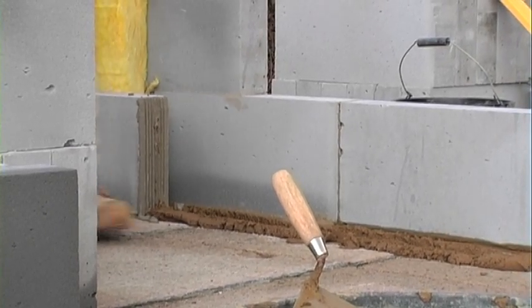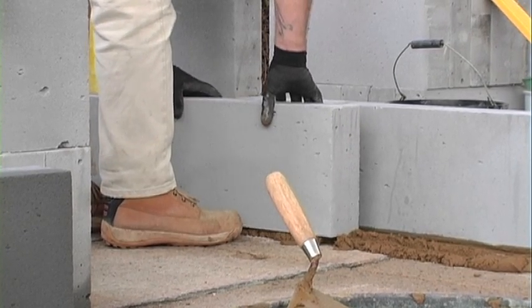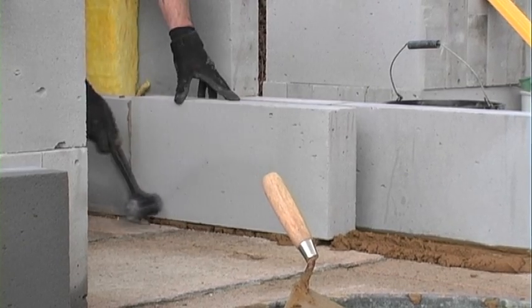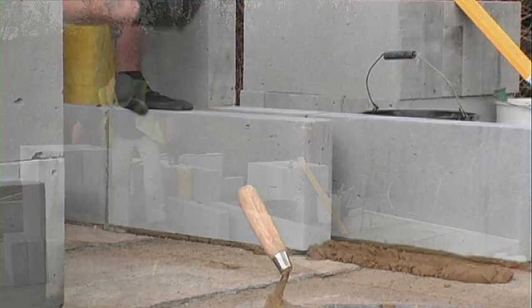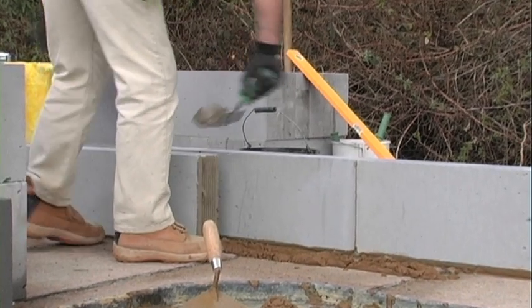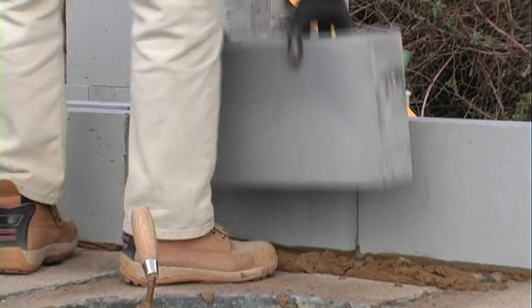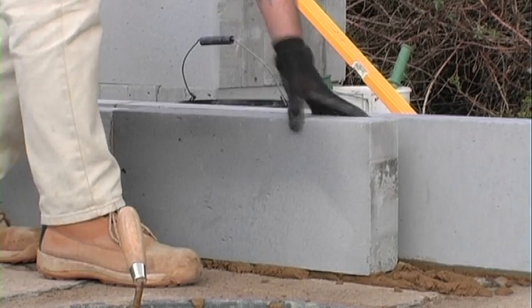The thin joint system starts from above the DPC. The DPC can actually be laid into the bedding mortar of the base course if required, but usually it will be under the floor that you are building the thin joint wall onto. You can see that although I'm using traditional mortar for bedding, I'm already using the thin joint mortar on the perps. This gives a more rigid base course and is all part of setting out the base course properly.